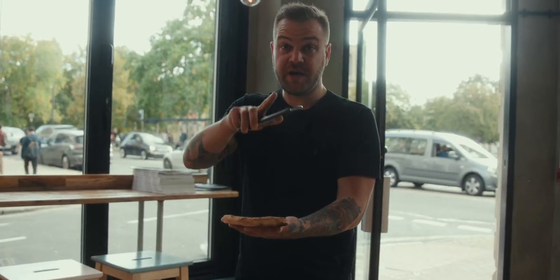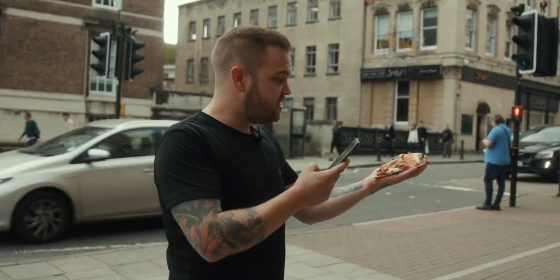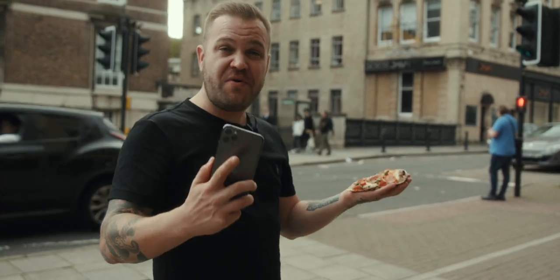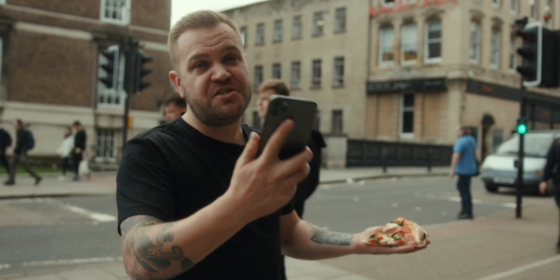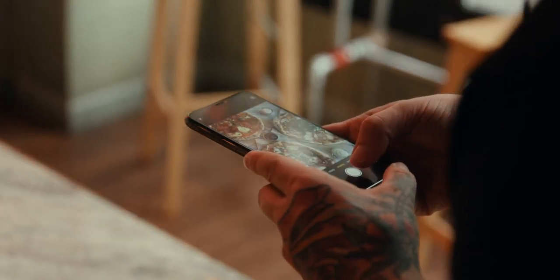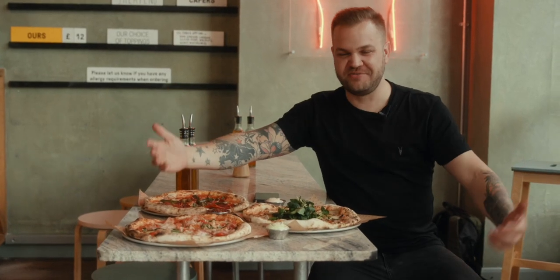I'm going to take this outside — follow me. I actually like to take a lot of my food photography outside. The lighting is much better, it does allow you to play with depth of field a little bit more, and you can take much more different shots than you can inside. That looks great. Look how beautiful this looks. I love Pizza Rover.